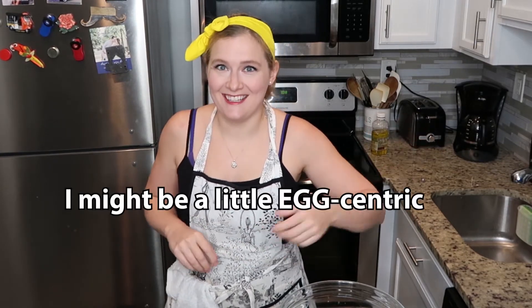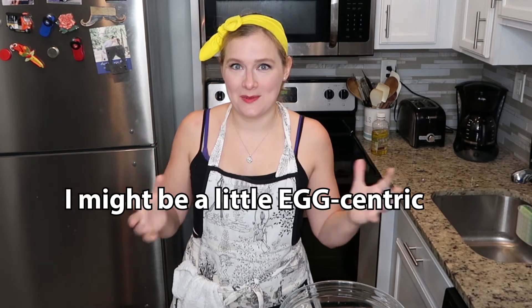Hey guys, welcome to Chef Grace's Place. So today before we get cracking, make sure you hit that like button and subscribe to the channel. We're gonna learn how to do something pretty egg-cellent today — if you couldn't tell by all the egg puns. We're gonna learn how to crack an egg with one hand. So let's get cracking.